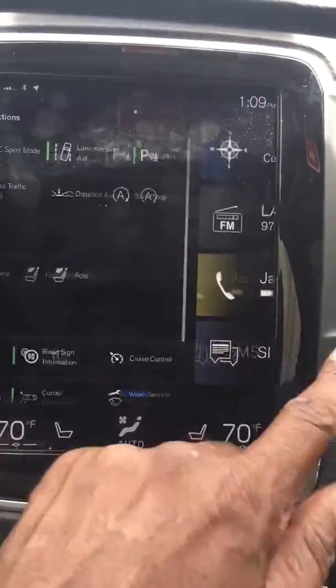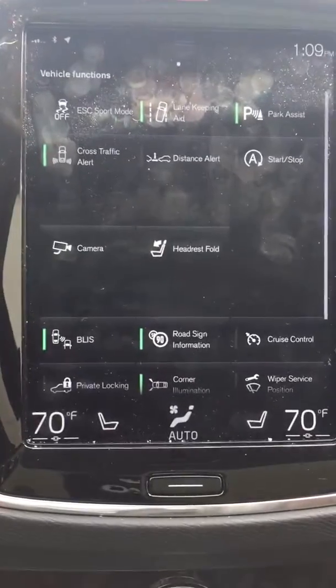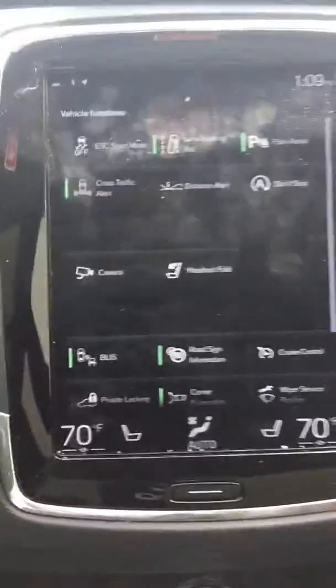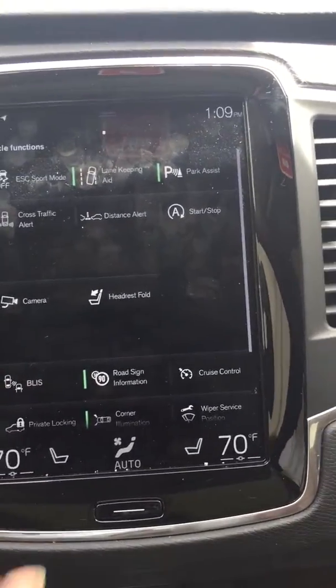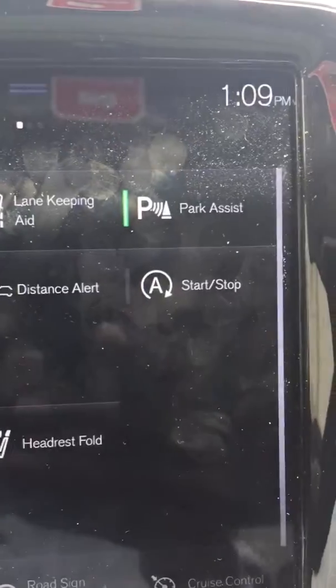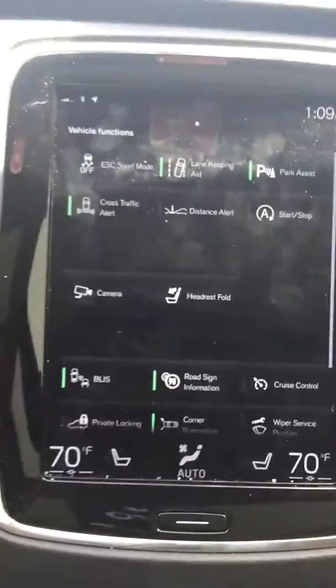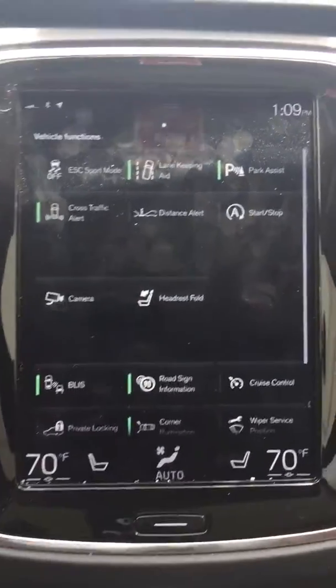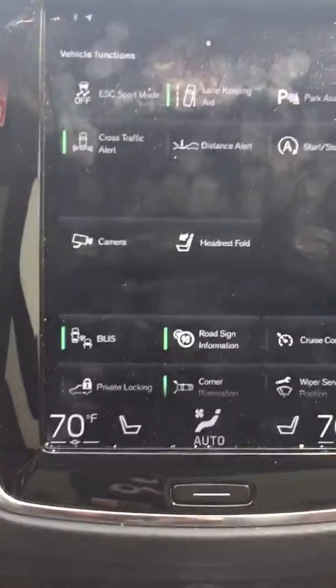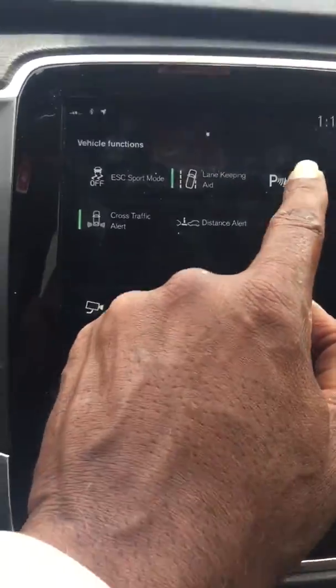Just swipe it over to the right and that'll show you all the functions that your vehicle has. You should have something right up there that says Park Assist. Make sure the green is on, because the green means it's activated. You can activate it or deactivate it — just push it.